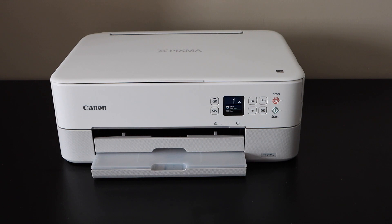In this video I'm going to show you how to set up your Canon PIXMA TS5320A printer with the Android phone for wireless printing and scanning.